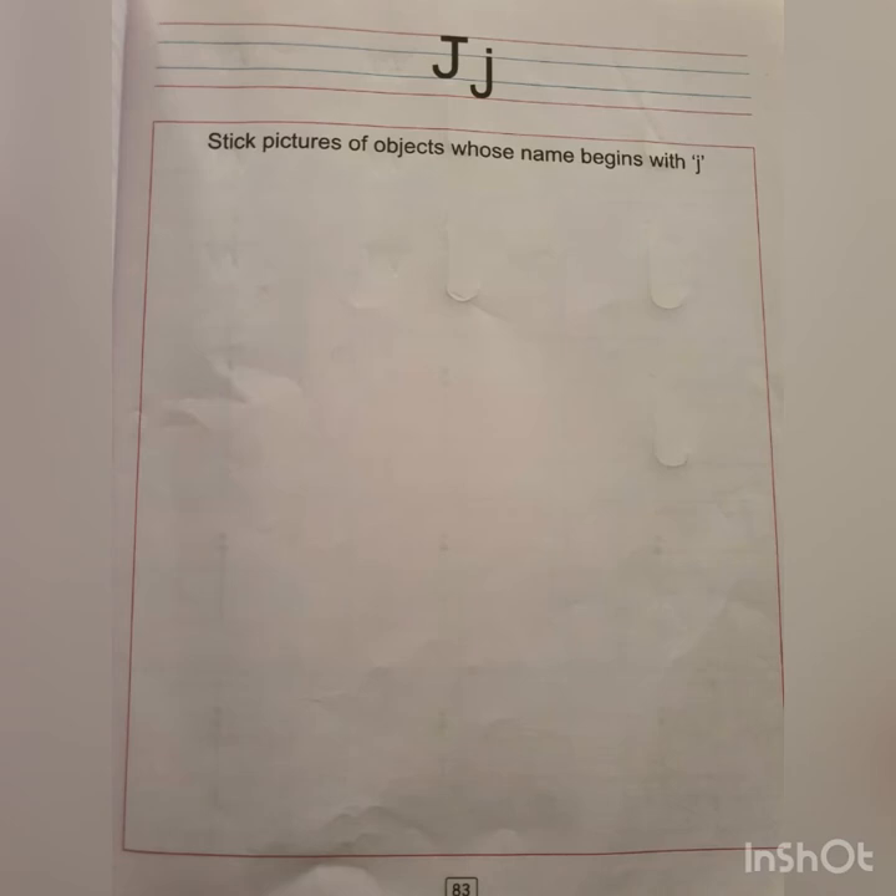For this I want you to open your Pencil Time English book to page number 83. Over here, what you have to do is stick pictures of objects that begin with letter J.